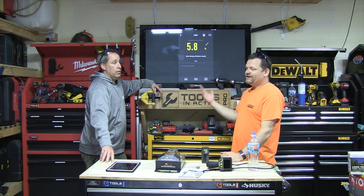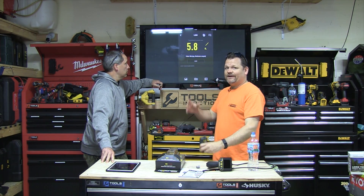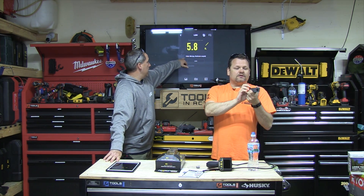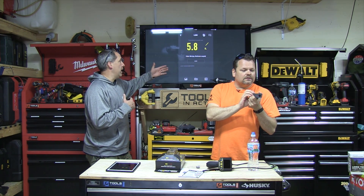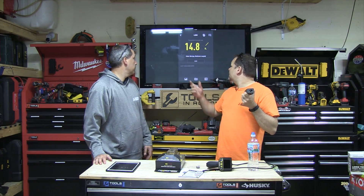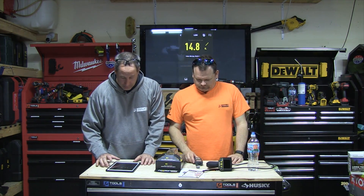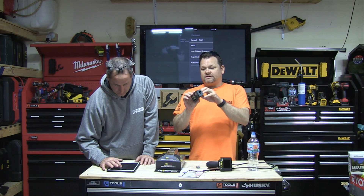Once it measures, just hit the Bluetooth button and that sends the data to the screen — there you go, five foot eight inches. So if you're squaring off an area you'll do the five-eight, then go and do your next measurement. What I like about it too is you can enter a title on there, so that five-eight isn't just a number — you can say 'kitchen floor' or whatever it is. Then the next one, say 14-8, and title that too.